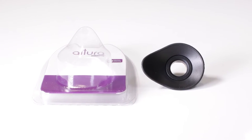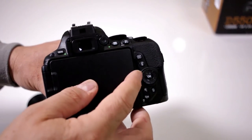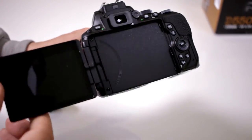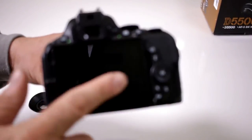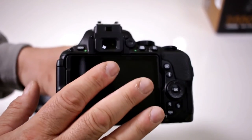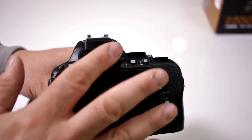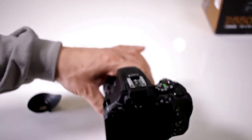Now the first thing we want to make sure: remember this is a D5500, so you have this beautiful bright 3-inch screen that swivels out. When we're going to use this eye-cup, you want to make sure that the screen is already activated for the way you're going to use it — if you like to work with it here so you can do the touch screen, especially being able to control your focus points and all the other features on this beautiful 3-inch screen. You want to make sure it's already on this side, because once we put the Altura eye-cup here, you won't be able to pull this out. Let me show you what I mean.